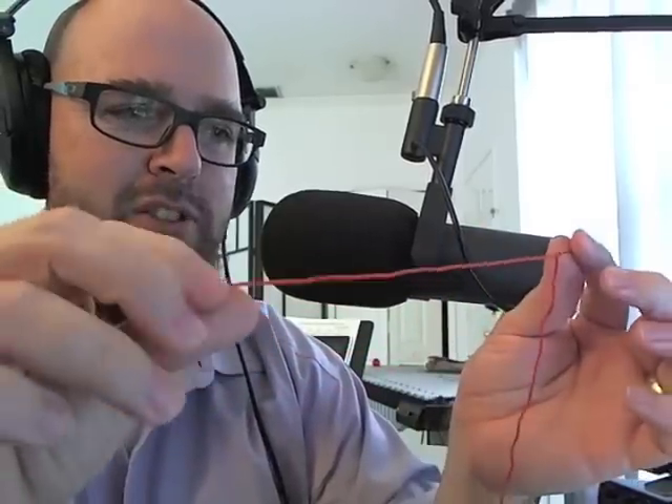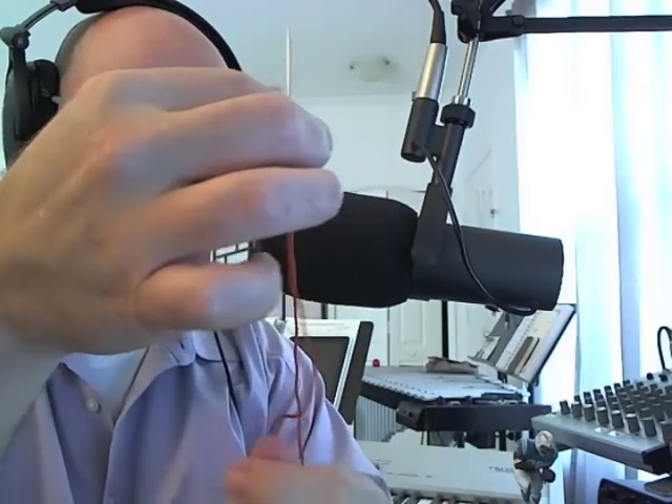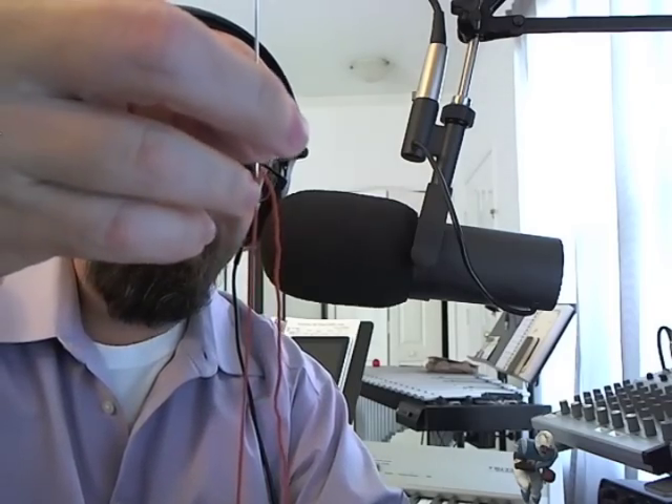I finally got it threaded. I'm only going to leave about six inches on the tail end — however much you leave, you have to pull through as you start sewing. I've let it untwist a little bit. We have the mallet nice and tight, and the first thing you want to do is sew off the bottom collar. I'm going to pull it to where I want it to be.